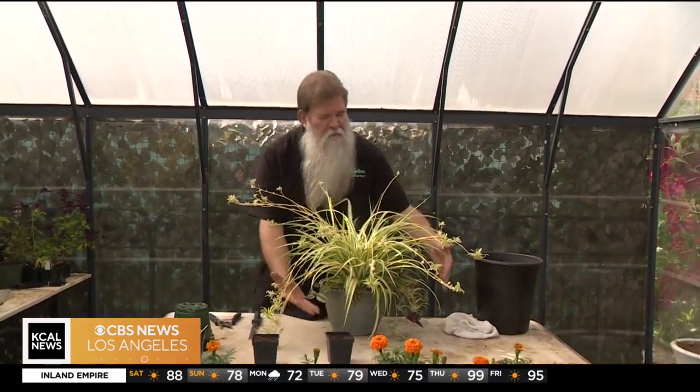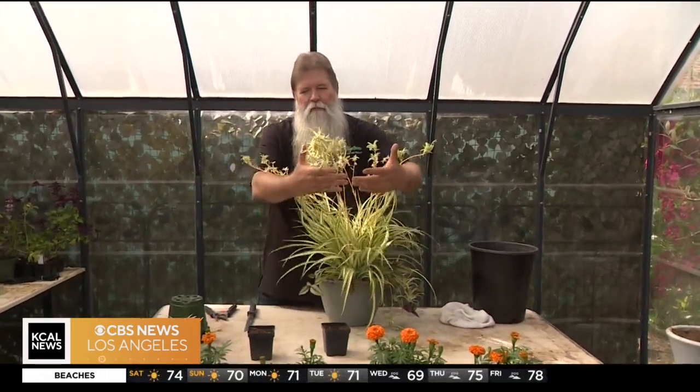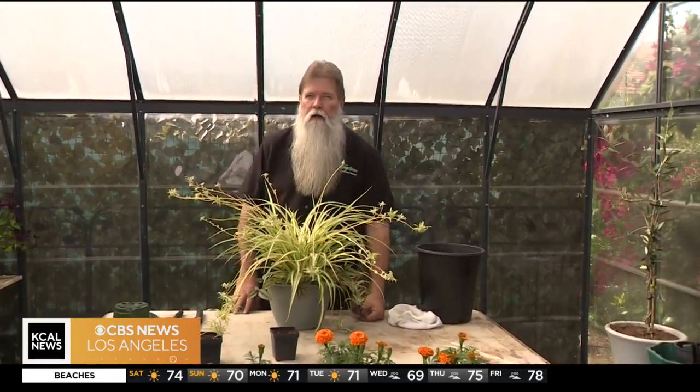Speaking of free, you can get so many free plants out of this spider plant. First off, you see all these little legs right here — these are kind of like the spider legs of the plant. They could be absolutely beautiful, or they could be a huge problem too.